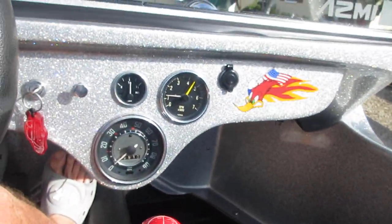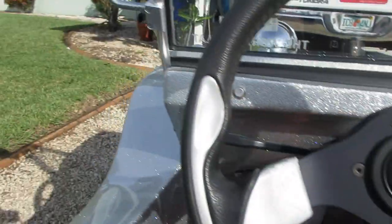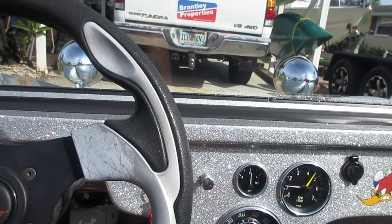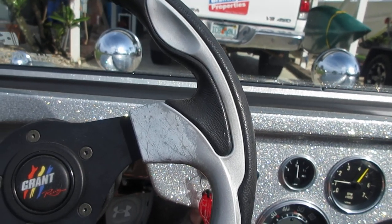This gel coat looks like it came off the mold last week. I haven't put a scratch on this car in the time that I've owned it and driven it. I really don't know how I can drive and do a video of it running, so I won't hang up.